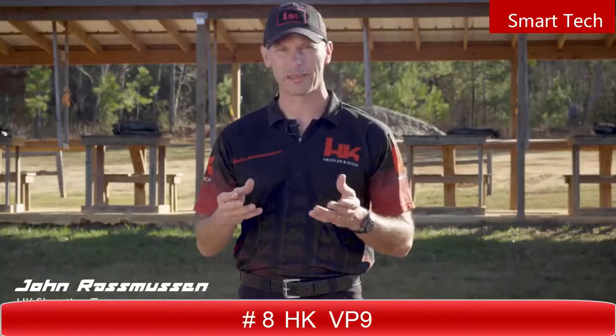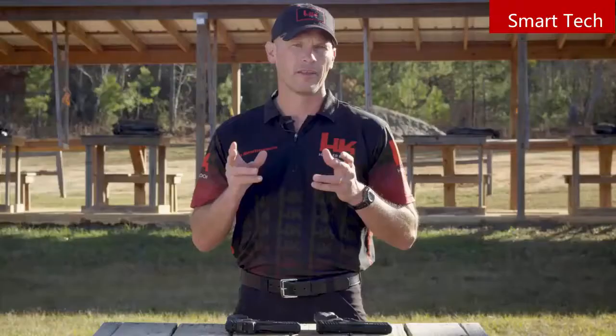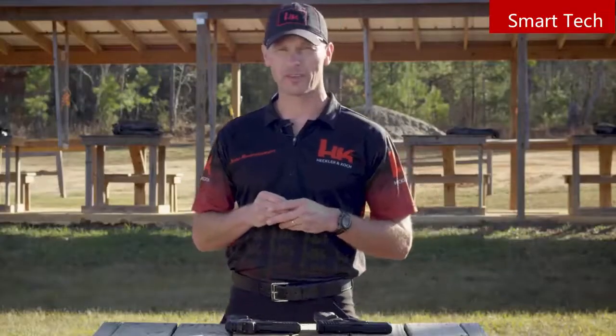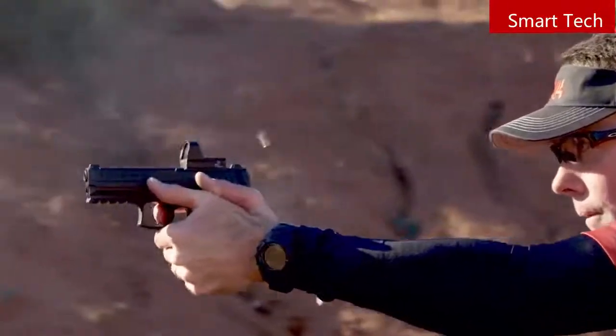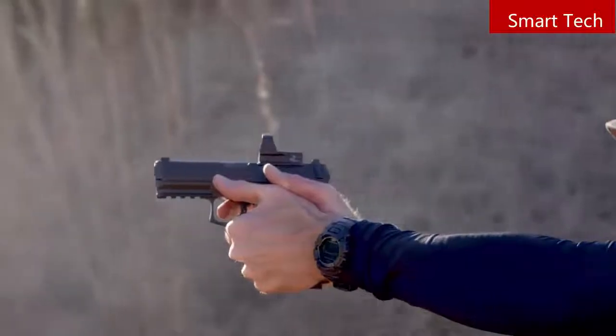When you go to the range to practice with your handgun, your goals are probably pretty simple — trying to become a faster and more accurate shooter. It takes work, practice, and training. While you can't buy skill or ability, there are tools and accessories that can help. The sights on a handgun are one of the most commonly upgraded parts, with a direct impact on shooting quickly and accurately. The slide-mounted miniaturized red dot sight is a huge leap forward — having a dot projected on a screen the shooter looks through helps alleviate issues found with traditional iron sights. It encourages the shooter to focus on the target, and for those of us with aging eyes, it's easier to focus on something distant rather than your front sight.